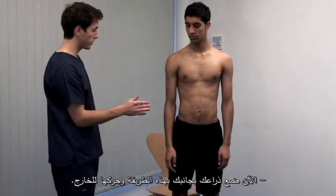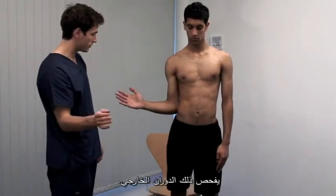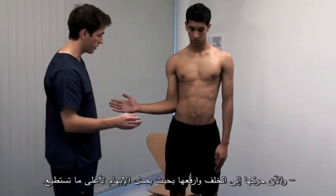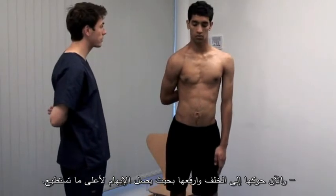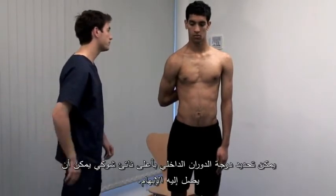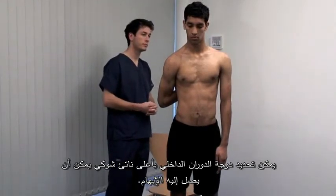Now with your arm by your side like that, can you move it out to the side? External rotation. And now reach behind your back and again reach up as high as you can with your thumb. Internal rotation is expressed as the highest spinous process that the patient can reach with the thumb.